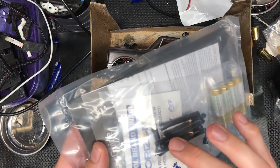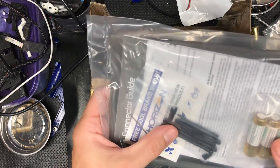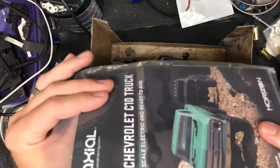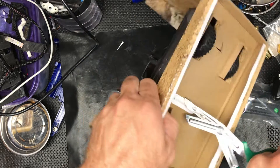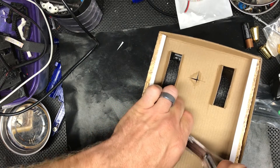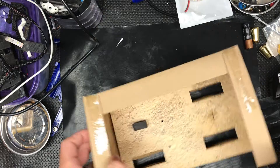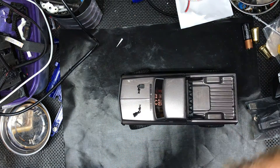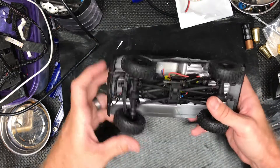It comes with some body clips — I think it's a 0.5 hex driver, basically an Allen key. There are also some custom links and drive shafts I'll have to check out, and an instruction manual. There's always some kind of zip tie or something with these. These parts are bigger than I expected, which is kind of nice — it should be interesting to wrench on.